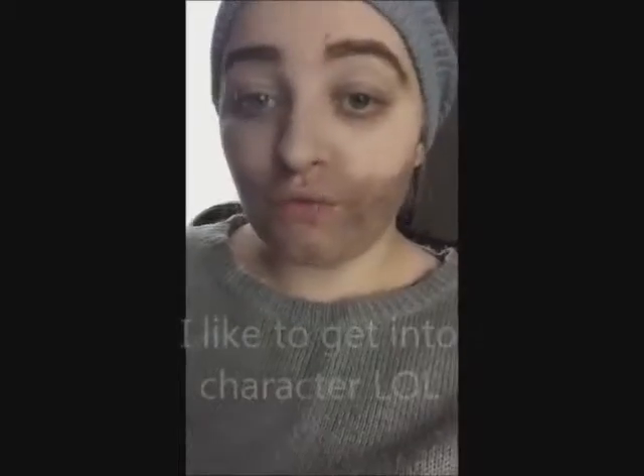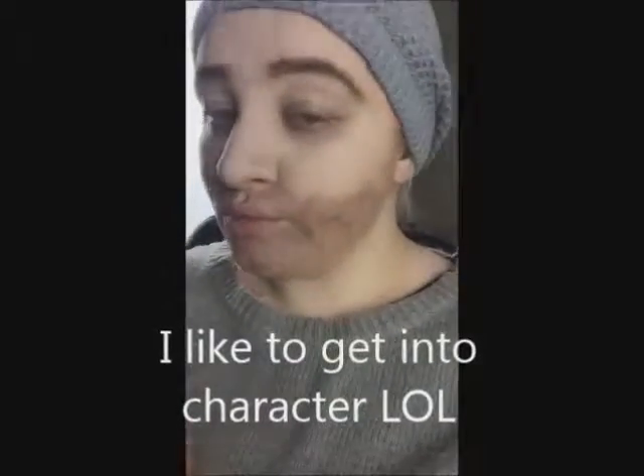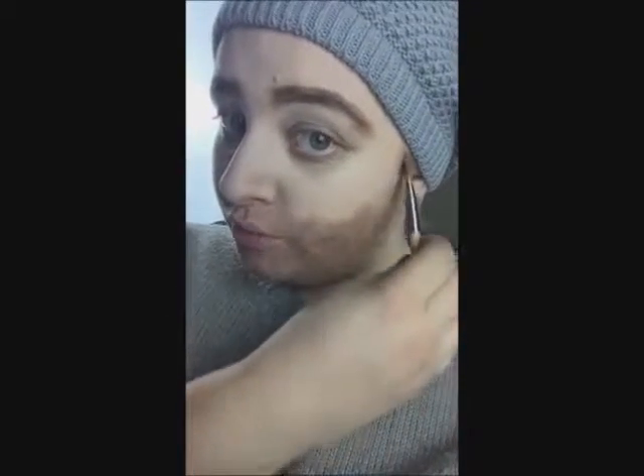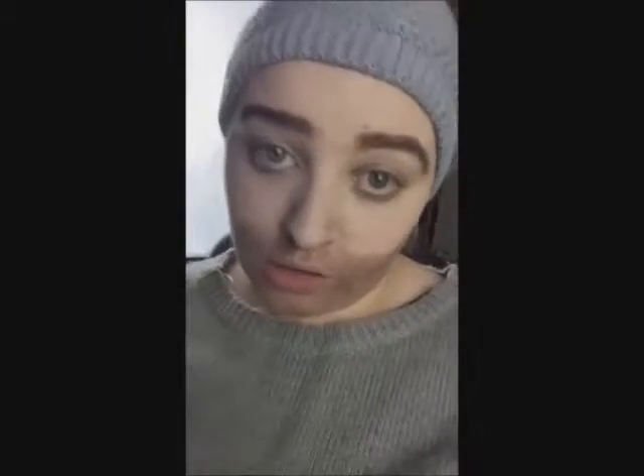Hey guys, so this is the finished look. I added some black to my beard to sort of make it more manly. I just fixed my sideburns up there.